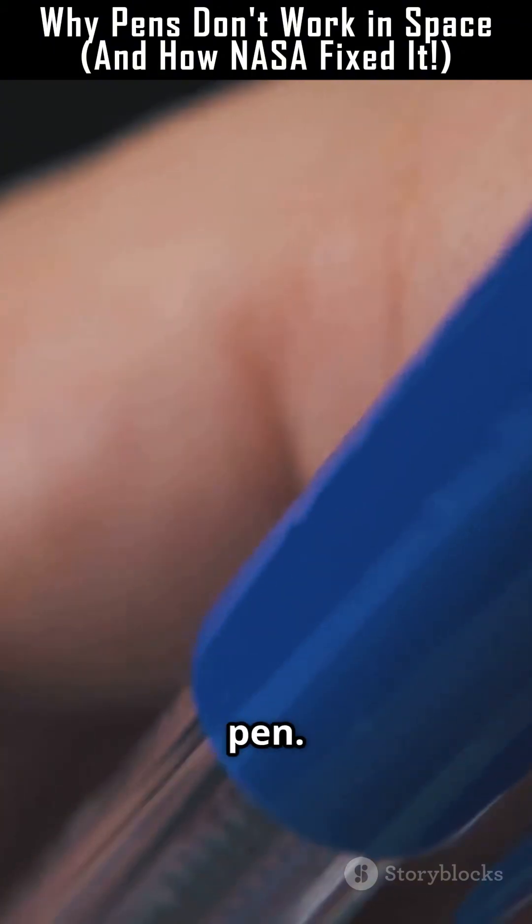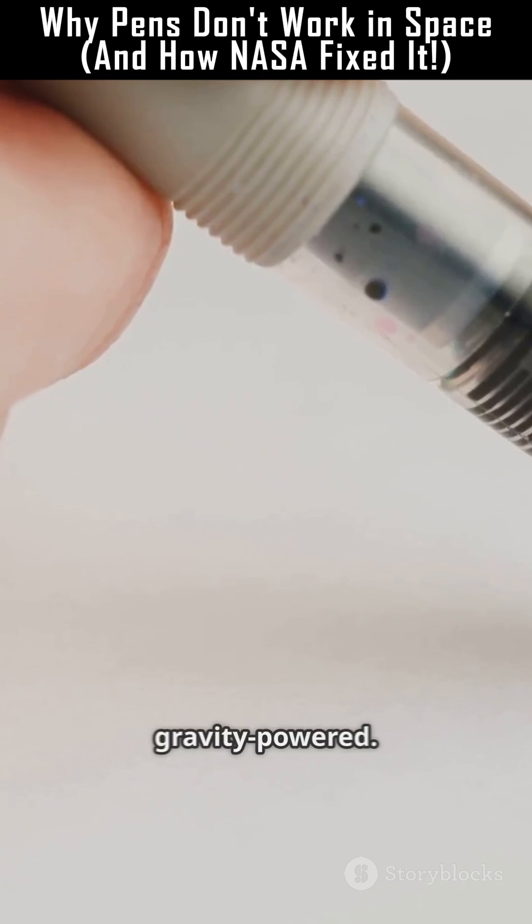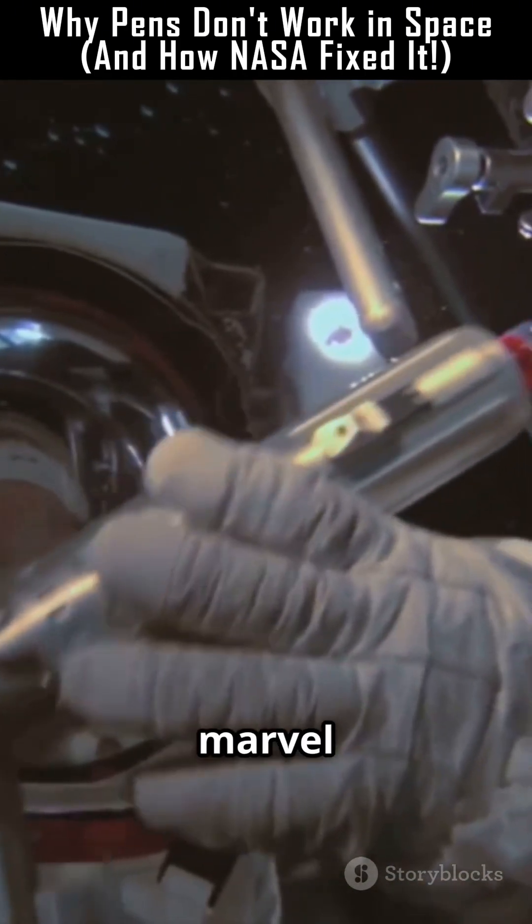NASA tested and adopted the pen, and it's still used on missions today. So next time you scribble on paper, remember your pen is gravity powered. But astronauts? They use a tiny pressurized marvel just to write a word.